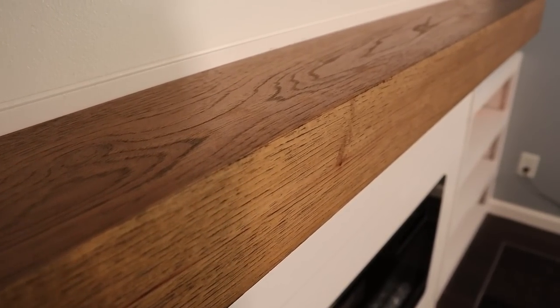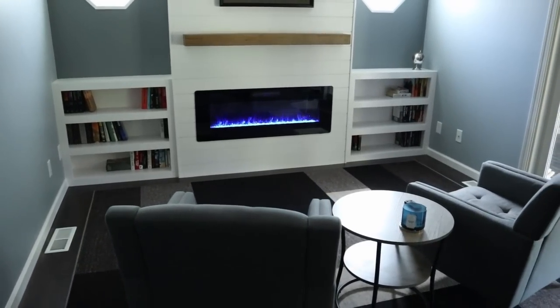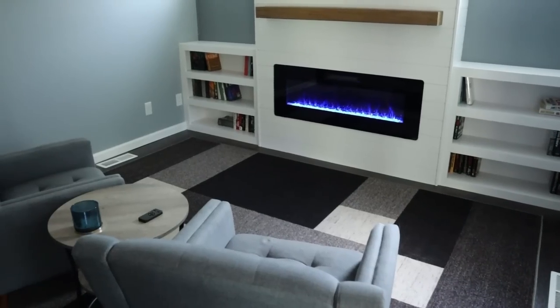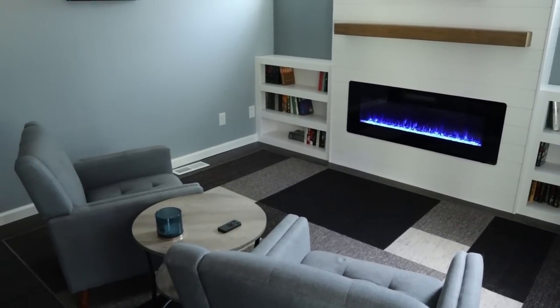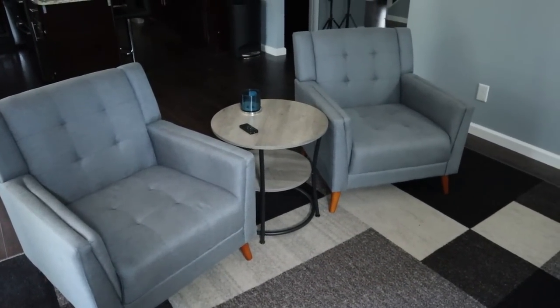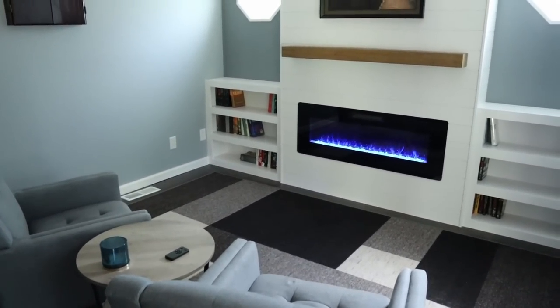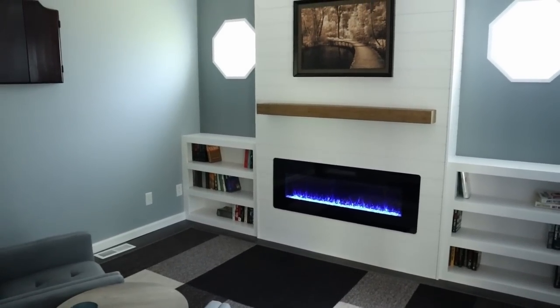I'm really happy with how the mantle turned out, but I'm most pleased with how this whole project came together as a whole. It looks so much better than the blank wall that it was before. Before I move on to whatever project is coming up next, it's time to sit down and relax.